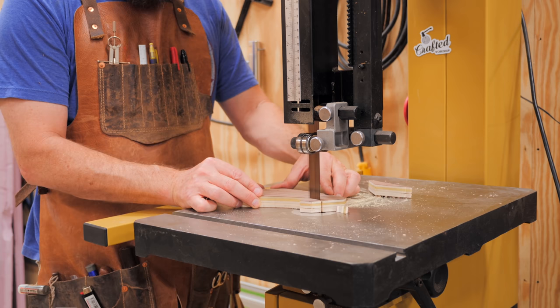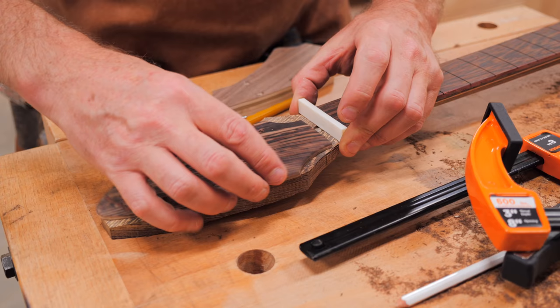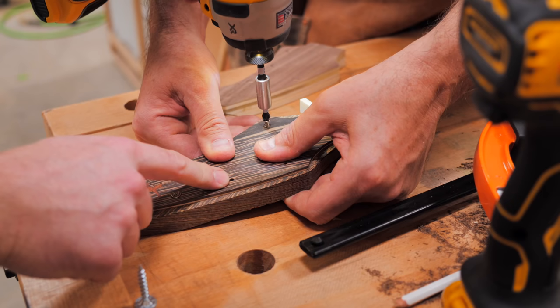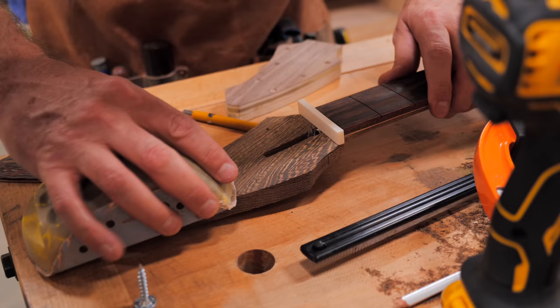Locating this piece without it slipping during the glue-up is pretty critical so that the nut slot ends up in the right spot, so we created a little clamping caul out of a scrap piece of plywood, which would not only help to create even clamping pressure but would help to keep the veneer in place. To create the locating holes on the headstock, we set the veneer in place with the nut between it and the fretboard, and pre-drilled two locating holes, and then almost went ahead with the glue-up, but thankfully remembered we needed to cut the access hole for the truss rod first.